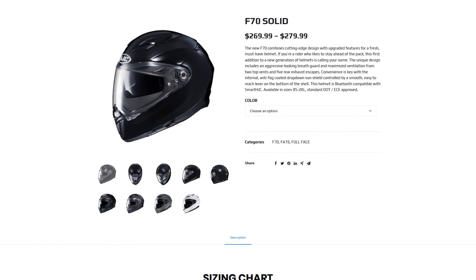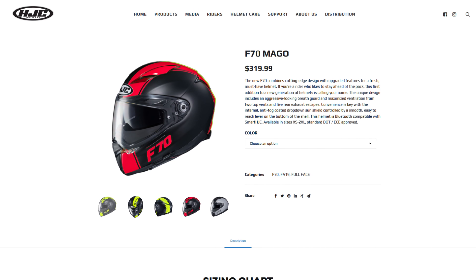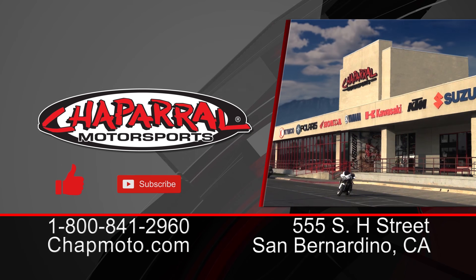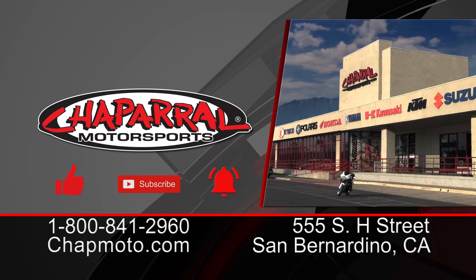And there you have it guys, the detailed breakdown of the new F70 fiberglass helmet from HJC. If you're looking for fiberglass, something that's lightweight, has a smaller shell size overall than some of the other helmets in the marketplace, this might be one for you to take a look at. If you liked what you saw today, please give it a thumbs up. And if you want more content like this coming directly to your inbox, please hit that subscribe button and more importantly, the notification bell. Until next time, and as always, take care and ride safe out there.